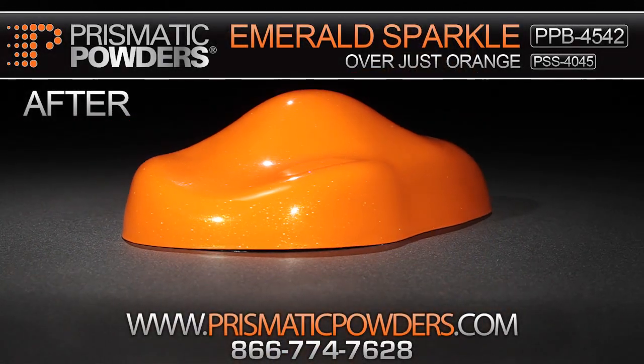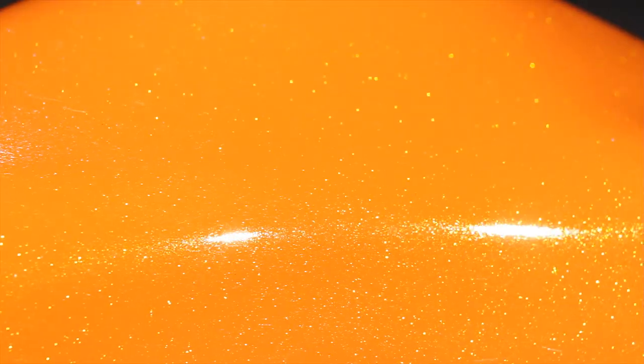For example, your RALs that you carry, you can top those in the Emerald Sparkle kit for a completely different look, which gives your shop the ability to offer customs without having to stock a large amount of custom powders.